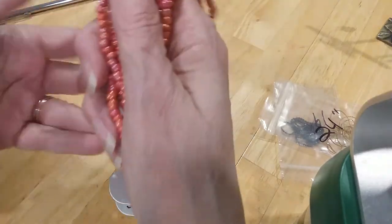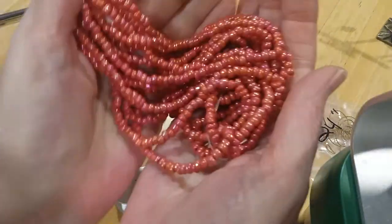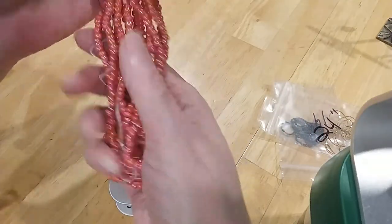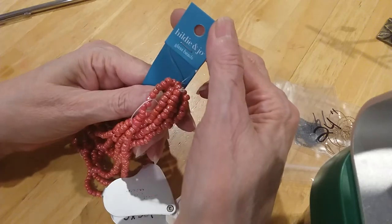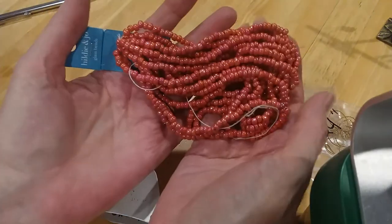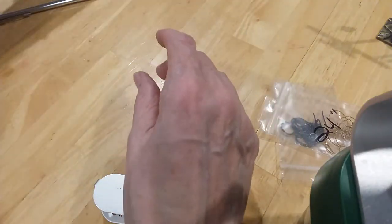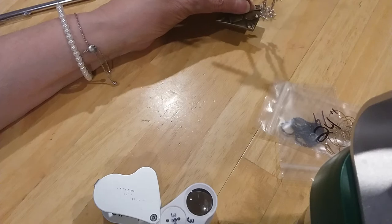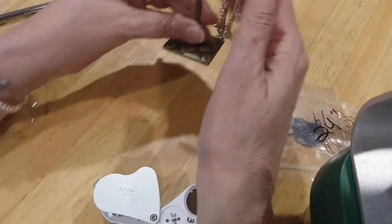These are glass beads with an iridescent finish on them — very pretty. Quite a bunch of them, but they're just beads — Hildy and Joe glass beads. So that's a lot of glass beads. Just put them in the box; if somebody wants to buy them they can. If not, then we'll put them in the craft lot.